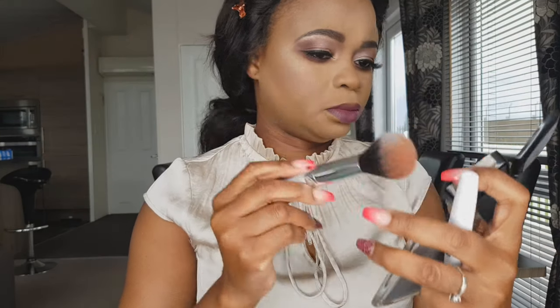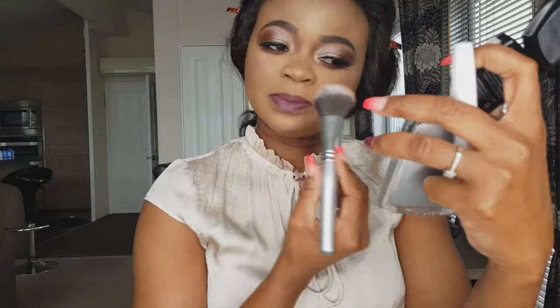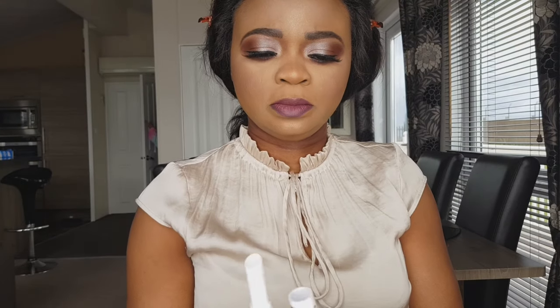NYX for my blush. Applying it on the other side as well — that's what we're talking about!